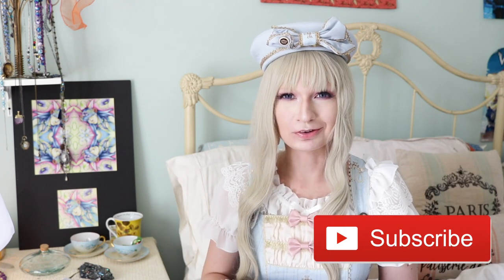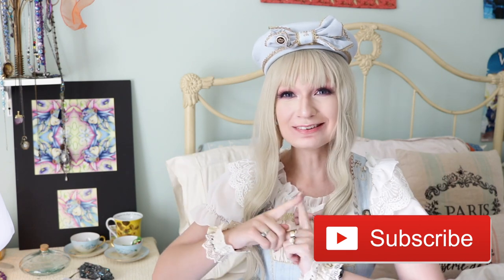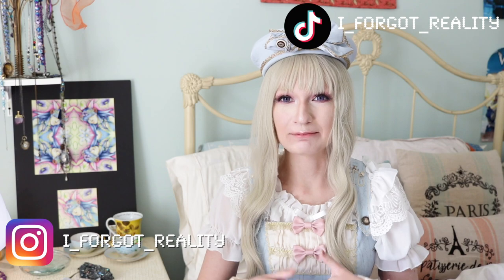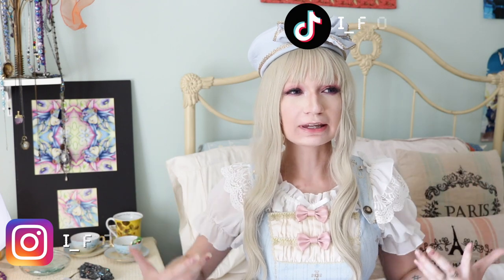Hello and welcome back to a new video. My name is Lainey and I post videos every Tuesday and every other Friday, so be sure to hit that subscribe button to join our family. And if you would like to support me further, I post daily to TikTok and Instagram. Let's get started. Today is going to be a breaking down of a full Lolita coord into an Ita coord, or breaking every rule in Lolita for a coord.